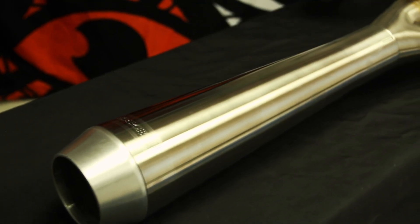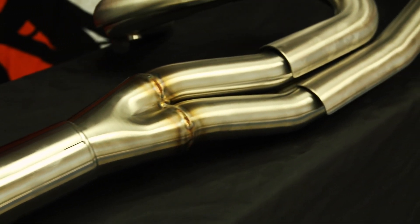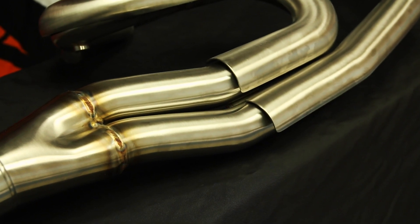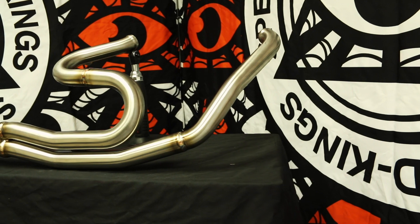Another great feature for tuning with these Bassani pipes: it's got a removable baffle so you can use that to tune for more power and really dial this pipe in. Dyno tuners love this pipe. You also have 18-millimeter O2 bungs so you can do wideband tuning.